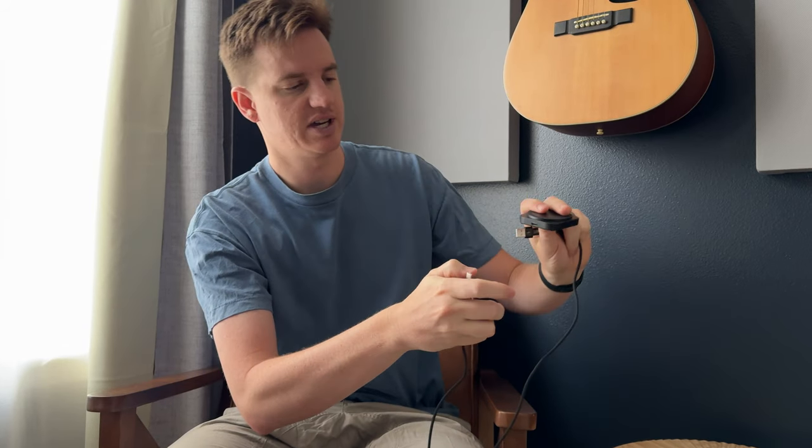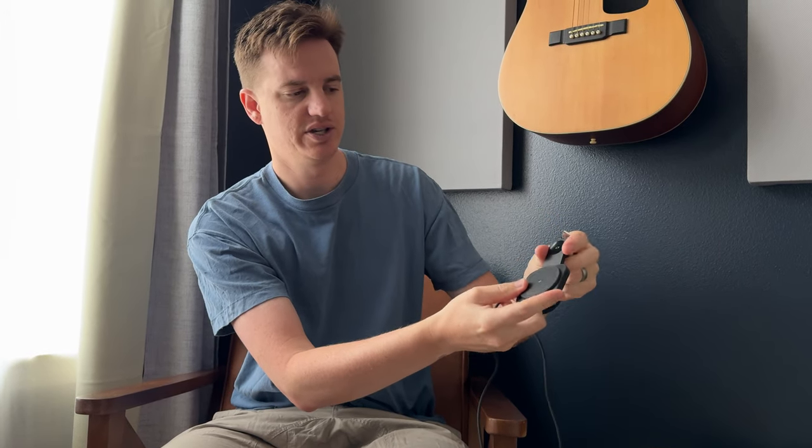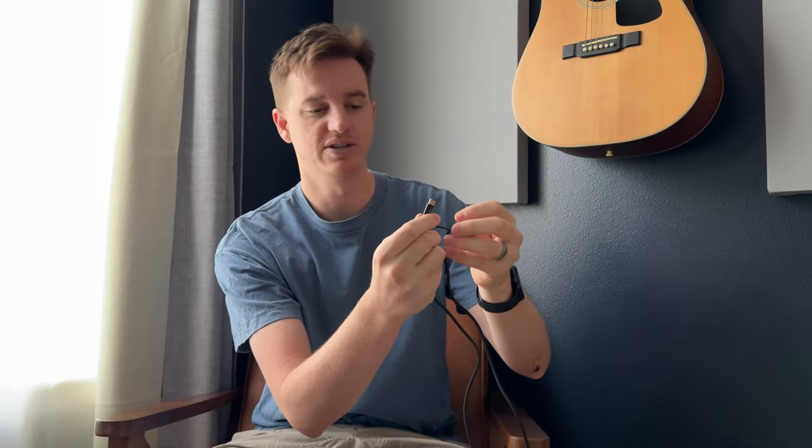You take the USB-C and plug it into the side of the charger just like that. It does have a watch charger that folds out the back, so you can charge both items that way, or you could fold it shut. This plugs into USB that goes in the wall, or if you don't want to use USB, it does have a USB-C option as well and you could plug that right into the USB-C plug.